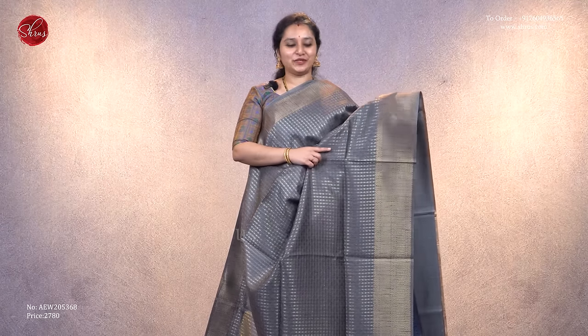Next we have a very pretty gray saree with dotted line designs all over the body, very pretty woven borders on either side, a richly woven pattern in the pallu, and it comes with a plain gray color blouse.